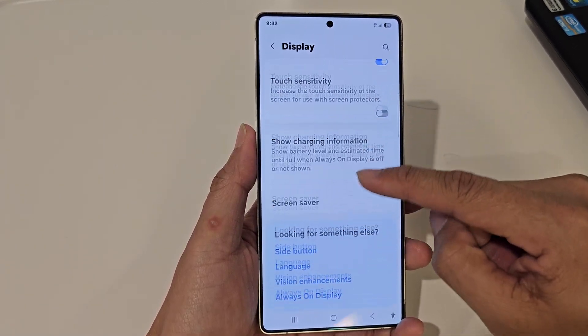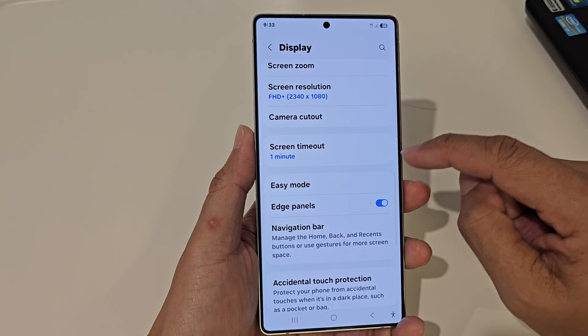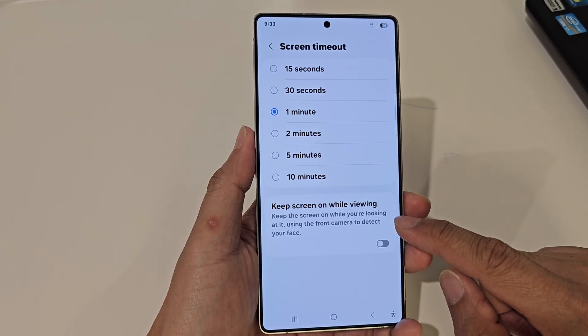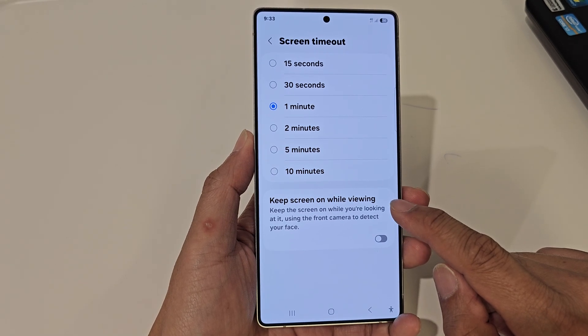Then scroll down and tap on Screen Timeout. Then go down and tap on Keep Screen On While Viewing.